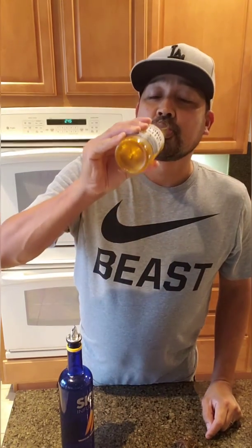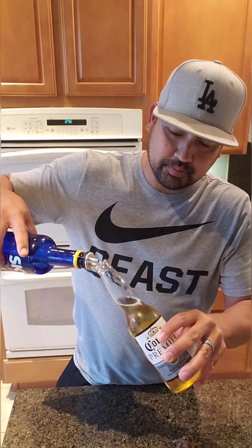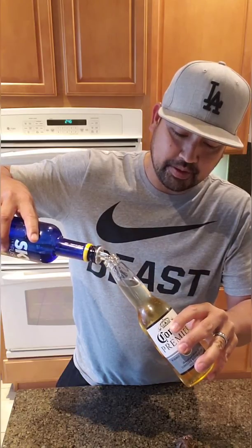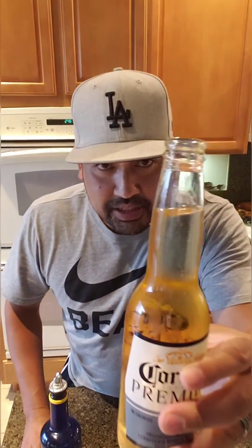I'm going to drink it down to here — just like that. And then you're going to layer it. Don't pour it right in, but slowly pour it. I'm going to slowly pour it right here and layer it on top. You don't want it mixing everywhere. You can go as high up as you want. You can see it's a different color — and that's the vodka.